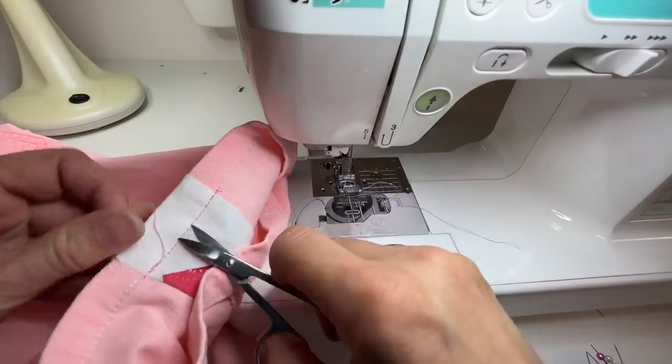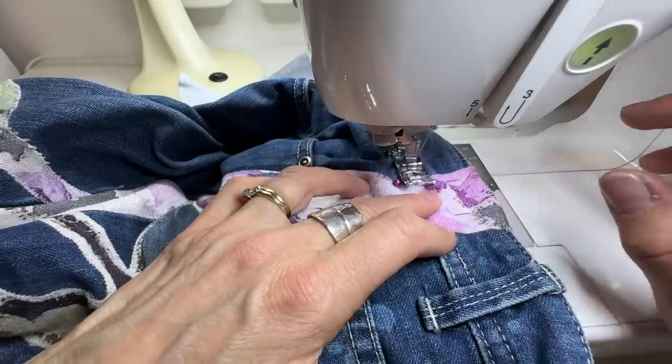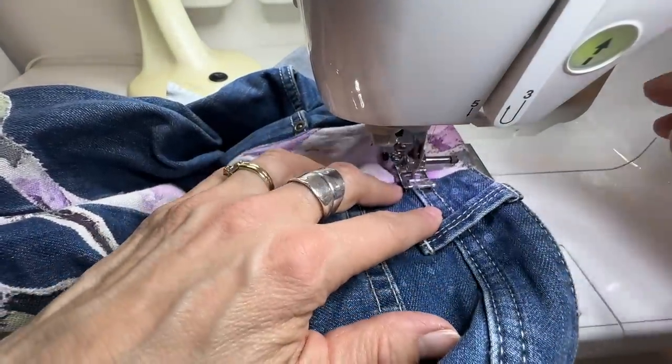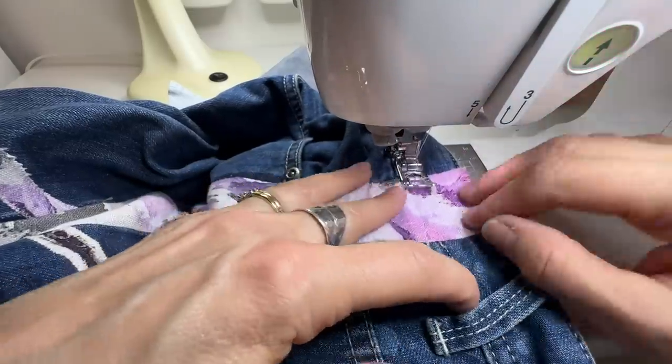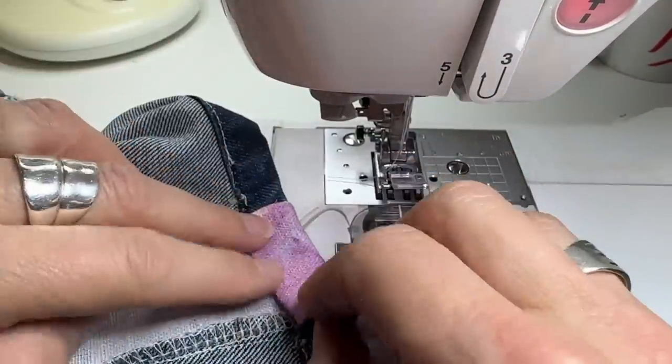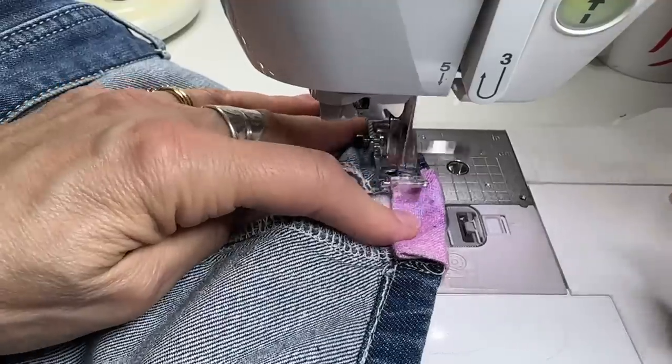These ones are done. I just have to finish off the top of the waistband and the hem on the jeans the same way I did the pink shorts — exactly the same. Then just a little hem on the bottom with that same double fold.